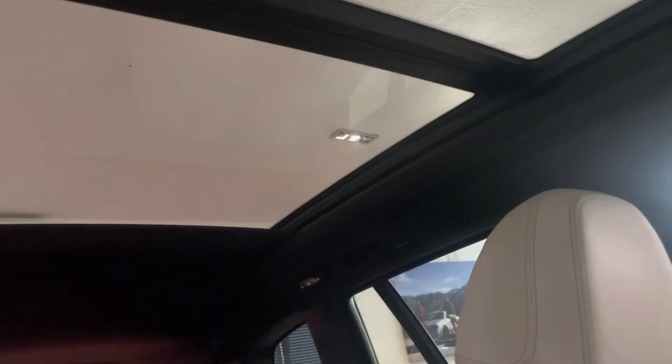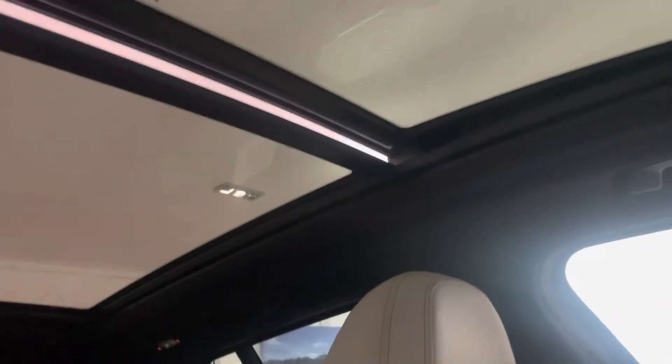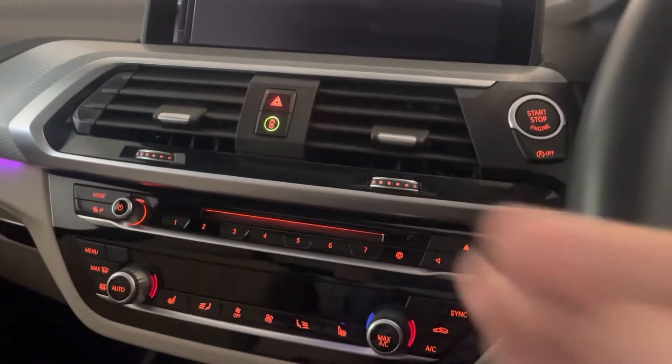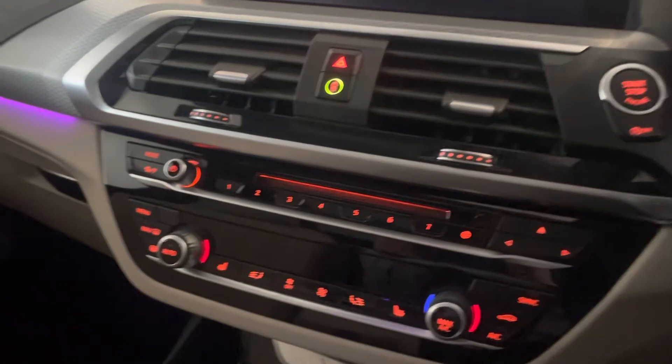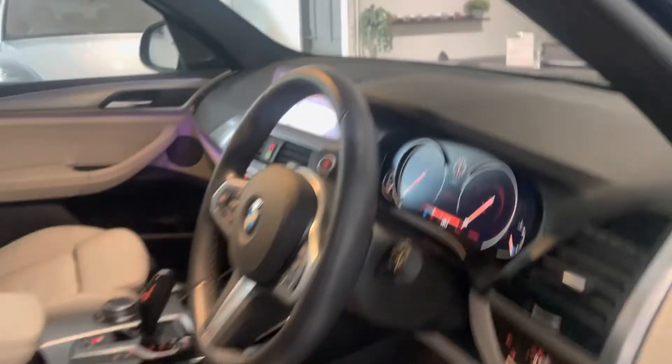It's got a really nice light interior, helped by the wonderful panoramic sunroof — I'm just moving the blind back so you can see it. It's all automatic and it does open as well, so you can vent it or open it fully. It's a really nice option with a light interior — just makes it feel so much airier. There are so many cars with dark interiors, so it's nice to get into something that feels a little bit fresher.